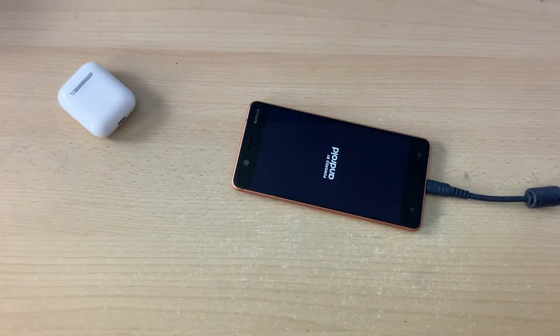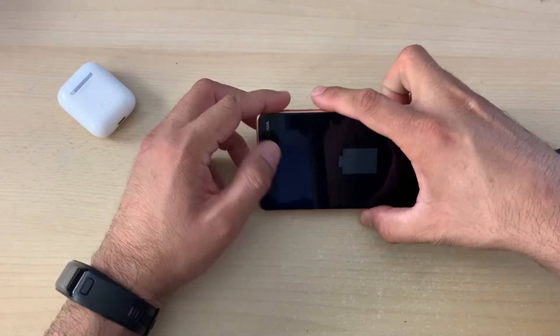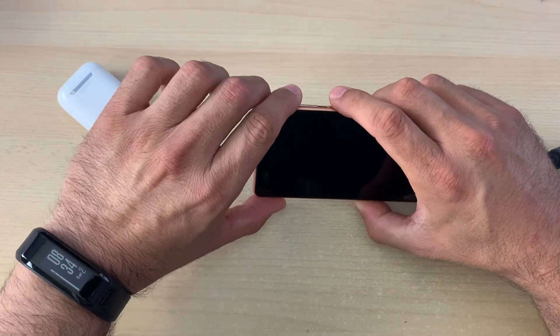As soon as you connect your device, you will see the 'Powered by Android' animation on your screen. Just wait for a couple of seconds. As soon as you see the charging sign, start the process. Now, in charging mode, you have to press Power and Volume Up button at the same time.